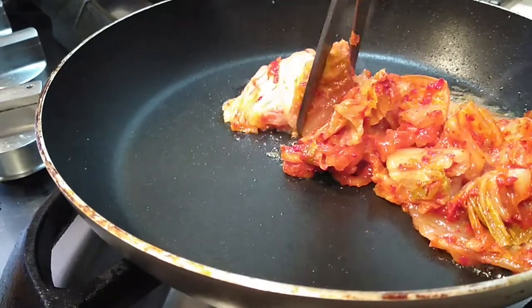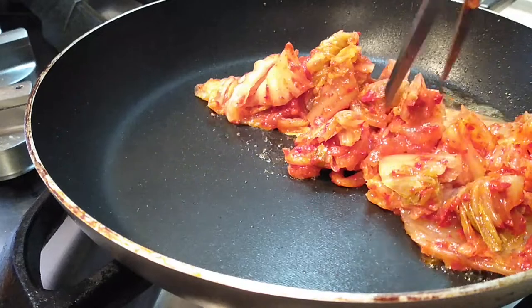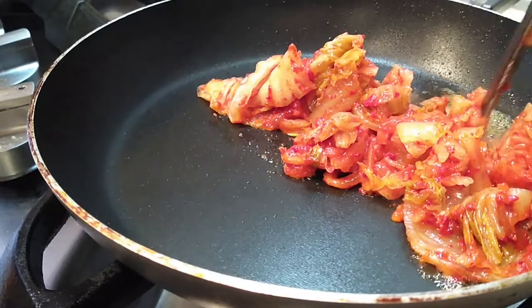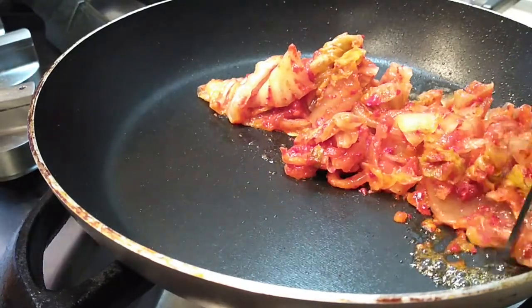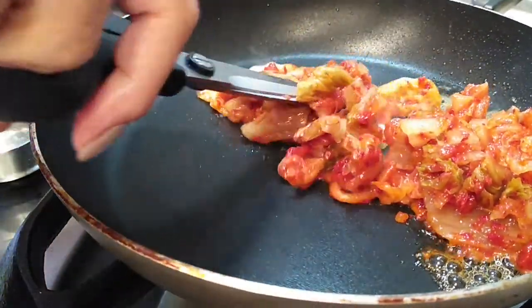I am using scissors right into the pan because, you know, less dishes — let's make things easier for us. So cut it right into the pan. You want to make little bite-size pieces because you don't want to be ripping out a whole piece of kimchi when you're trying to eat a bite of your quesadilla.